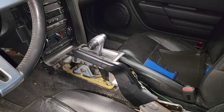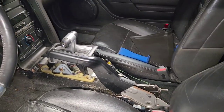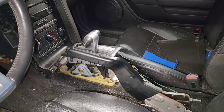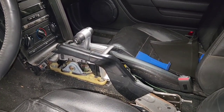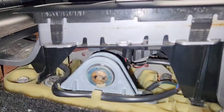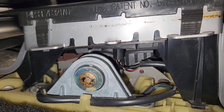A few weeks back, before I even started a YouTube channel, I had taken out the center console. You don't necessarily need to take out the console to remove the transmission, but I did to check the shifter and make sure that's why it wasn't engaging properly.